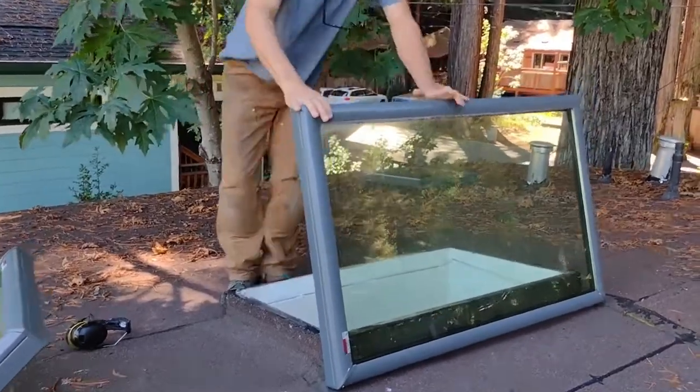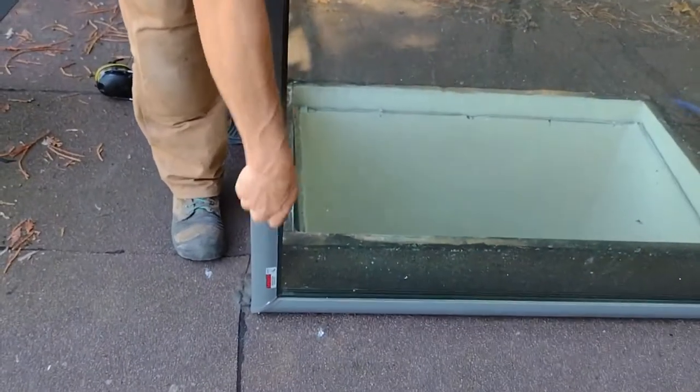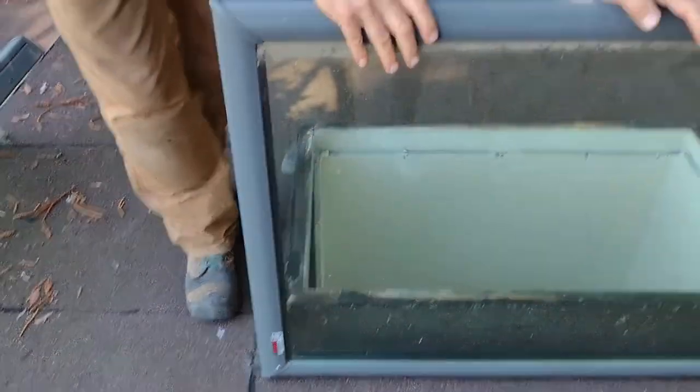In most cases, the V-Lux itself is not going to be leaking, so you don't have to worry too much about these seams. But just to be safe, in case this one is leaking, I'm going to flip it around.